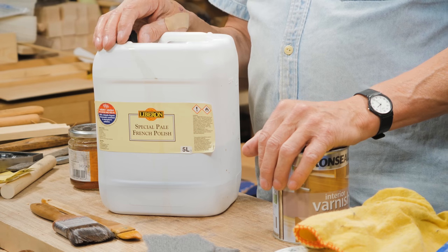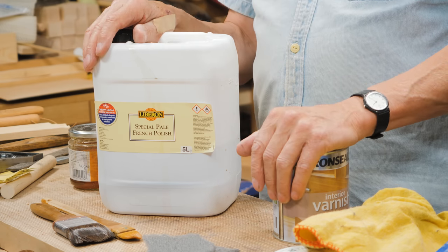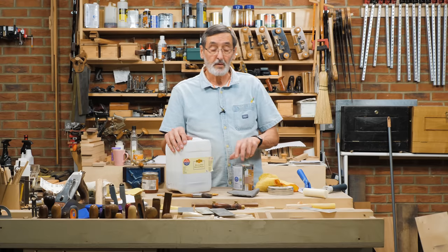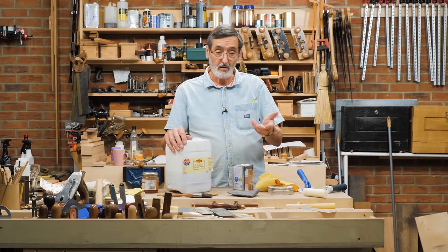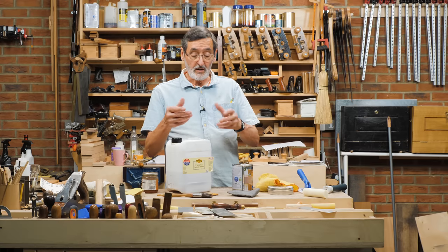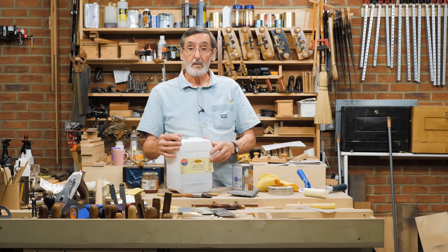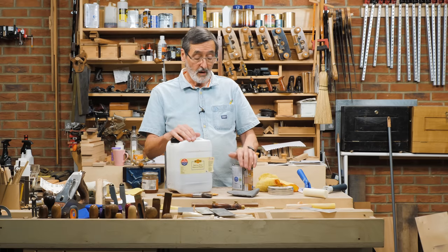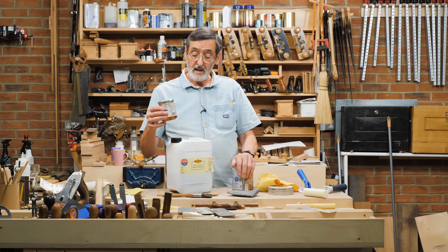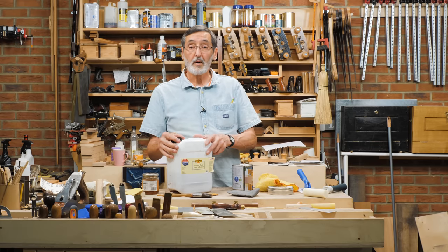The one I use predominantly is shellac. This is just a very natural wood finish. It comes from the lac bug — it's a dissolved material that comes from the lac bug, recomposed into a liquid form. It comes in a bottle, usually a jug of some kind, large and small. I usually decant into a smaller container from a bigger one, and that works perfectly well.